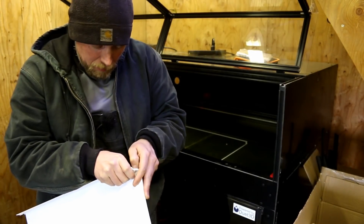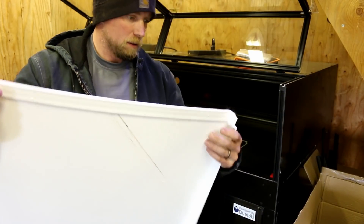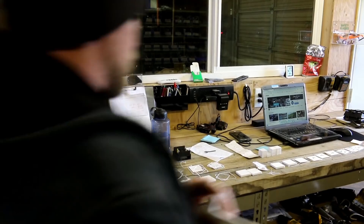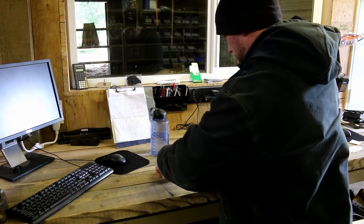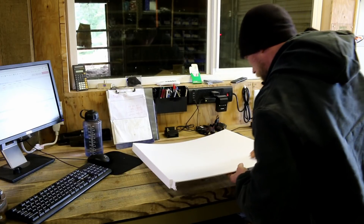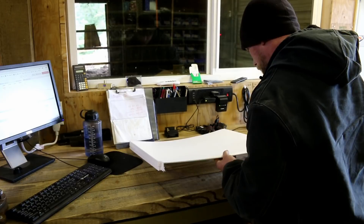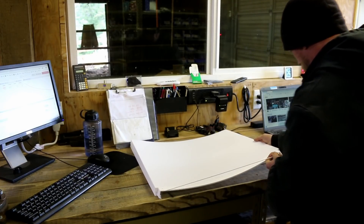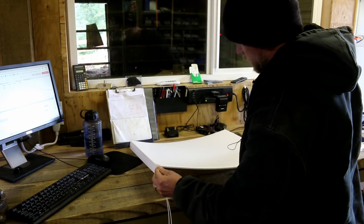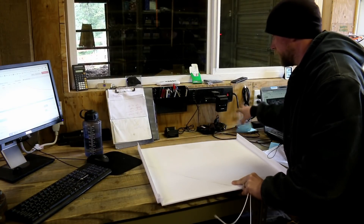Let's see how well the supports come off. Those supports are really on there. Let's go to the table — we can safely move our previous test prints out of the way. We have a big line going right down the middle — I wonder what caused that. Okay, that's the support coming off. Yeah, that's a little floppy — I'm not usually excited about how floppy that ended up being.